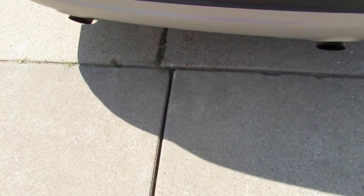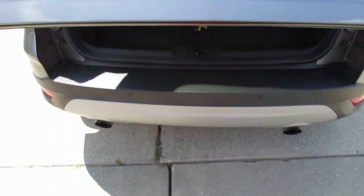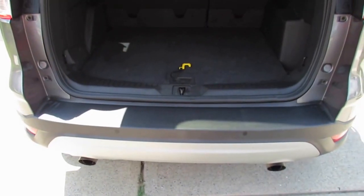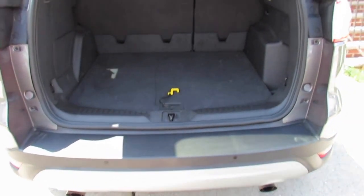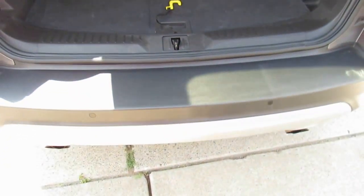Now let me demonstrate the foot-activated liftgate feature. With the key on you, swipe your foot under the rear bumper and it will open. Swipe your foot under again and it will close.